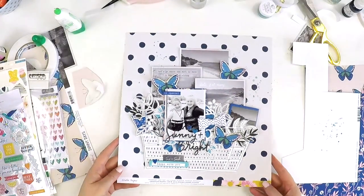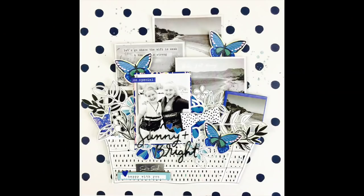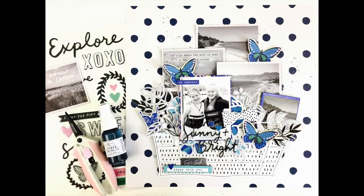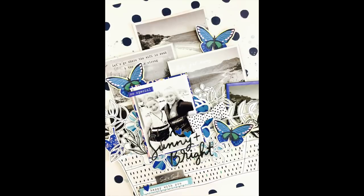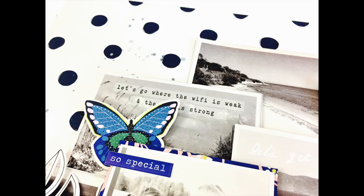There it is — all come together, a happy fun little layout that I just adore. I'm really glad I kicked goals with that monochromatic challenge. If you like this layout give it a thumbs up, and if you're new to my channel, welcome — I'd love you to become a new subscriber if you like my scrapbooking style. Take care, bye!